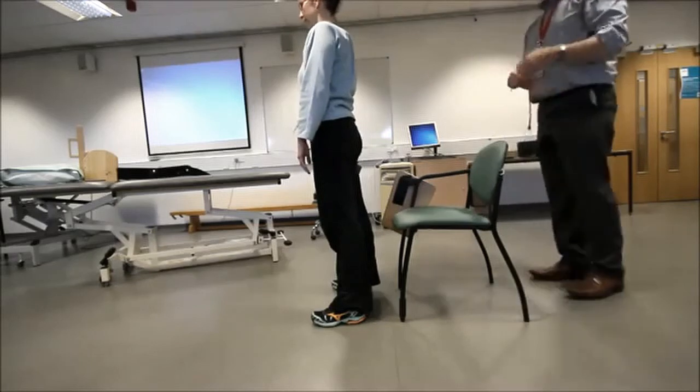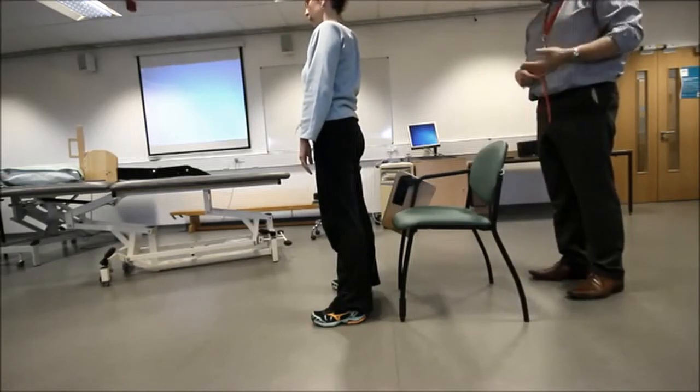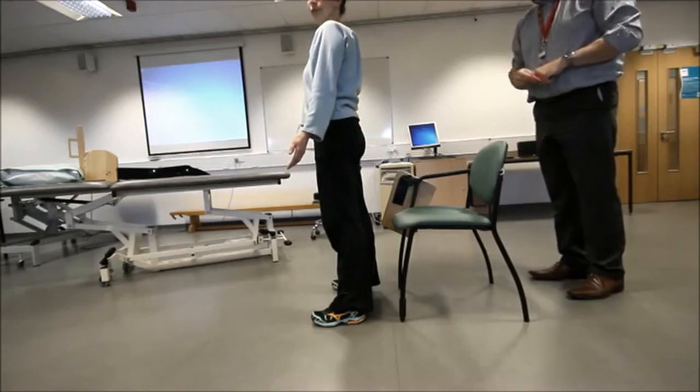Once Dawn is finished, she stands in a neutral position — the anatomical position, which is zero. There will be some co-contraction of different muscles working. Thank you — available for children's parties!